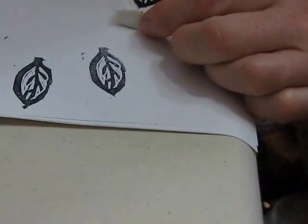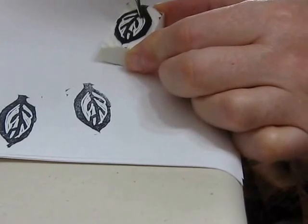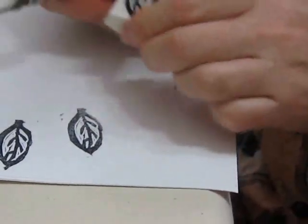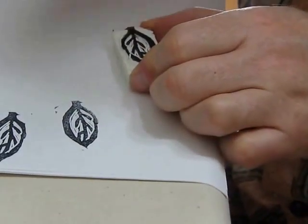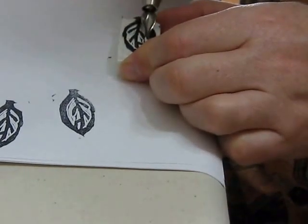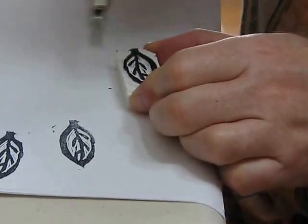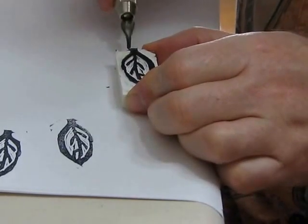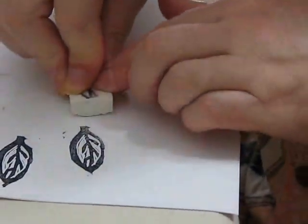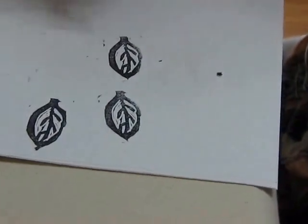It's looking better. What I see are these fine lines that are making unwanted marks, so I'm going to carve those away. I'm going to stamp it again — and most of those lines are gone, and I'm happy with that. So I'm going to leave that stamp.